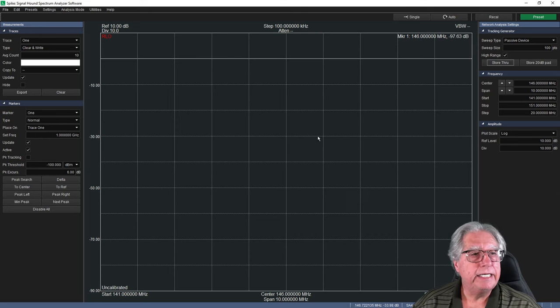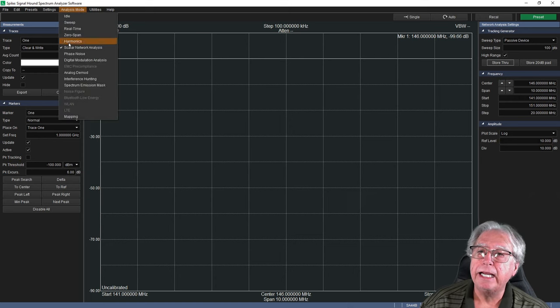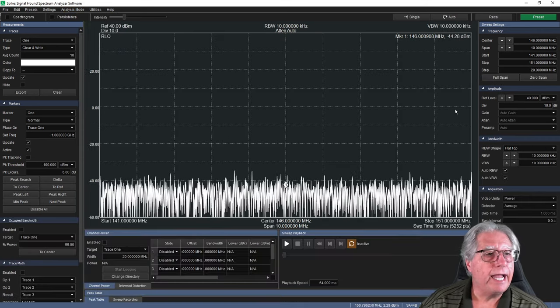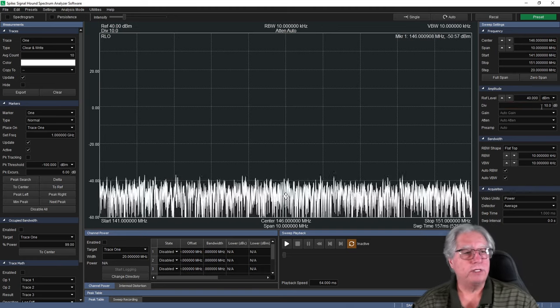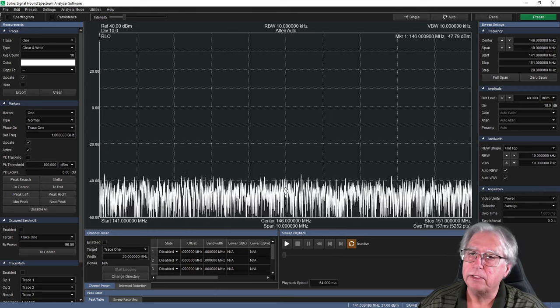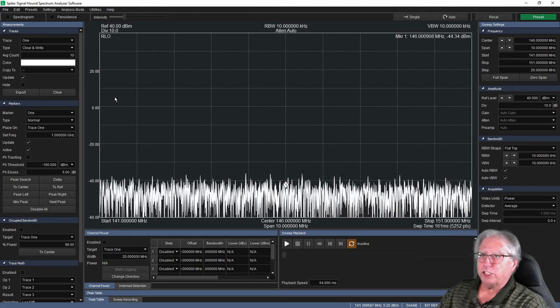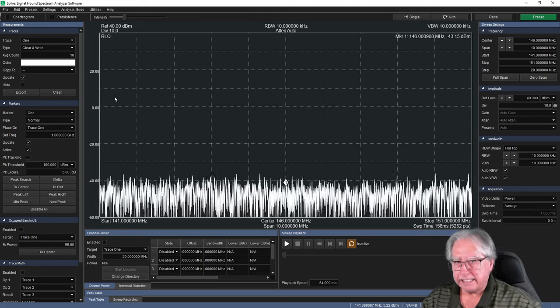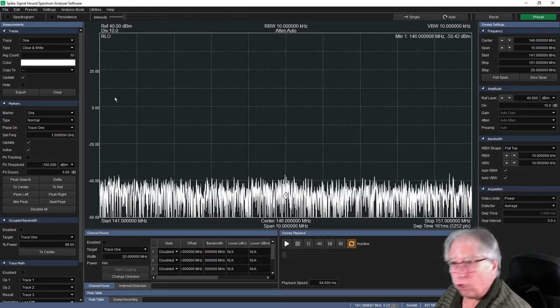I'm going to unhook the cable connected to the tracking generator and completely take that out of the circuit. Then I'm going to go back over here and tell the software for the spectrum analyzer that I have a reference level offset of 41 dB. Now I've got to change my analyst mode over to sweep, and I want to verify my reference level is 40 dB — I have this RLO confirming that I have adjusted that setting.